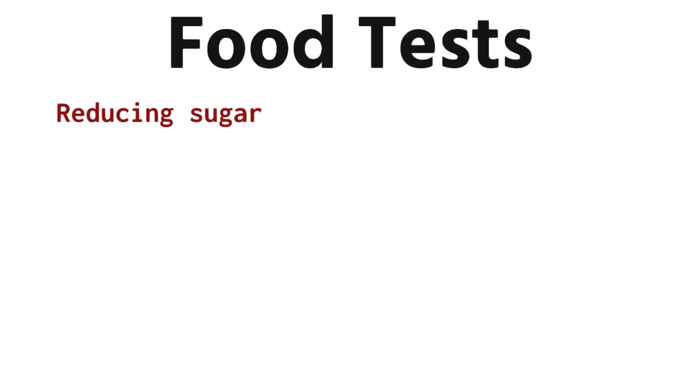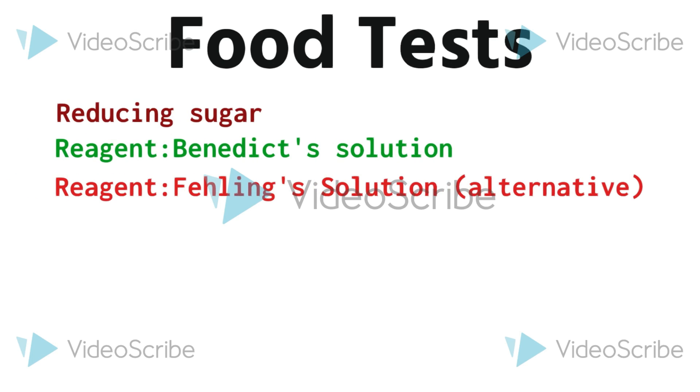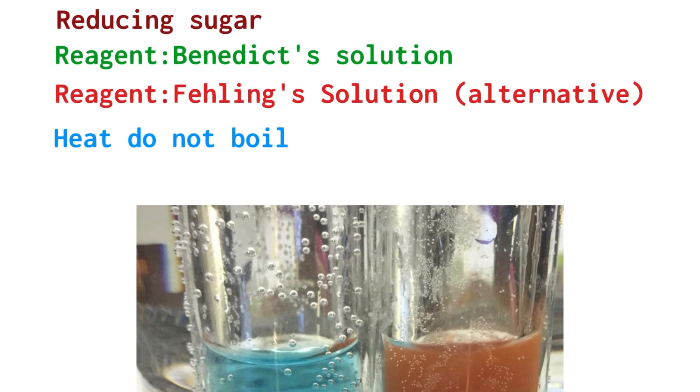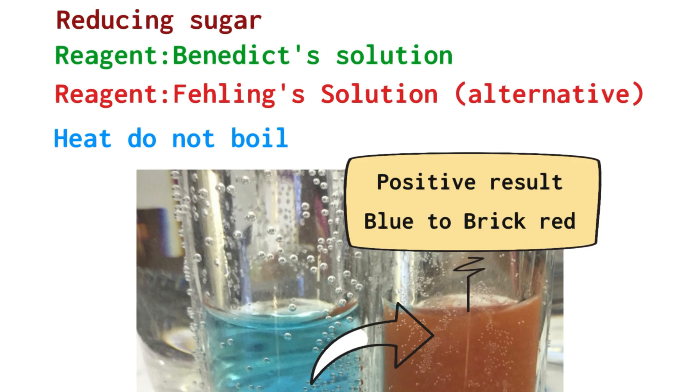The food tests — a series of important practicals. You first tested for a reducing sugar. The reagent you used was Benedict's solution, but you could use Fehling's solution as an alternative. You heat the sample but do not boil it, and a positive result is the colour changing from blue to brick red.